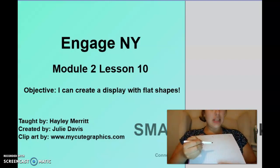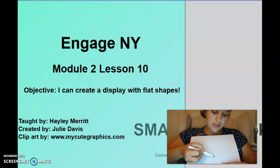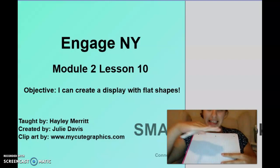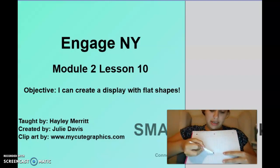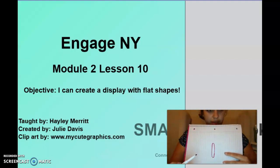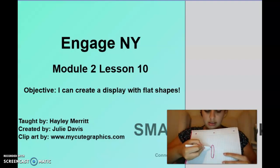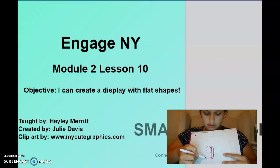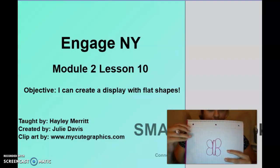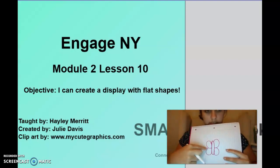For the next animal, I want to do a squished-down circle — an oval — but instead of going horizontally, I want to go vertically with my oval. Now we need four circles — one, two, three, four. So we have an oval and some circles.